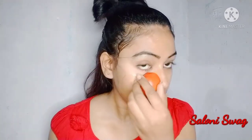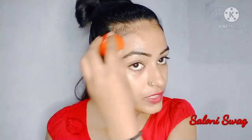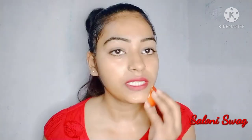You rub this tomato on your face gently. Don't apply it harshly — just gently rub it on your face. This tomato has a skin bleaching effect and I've added aloe vera gel.